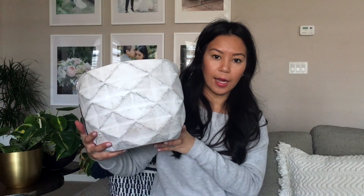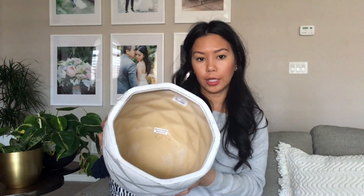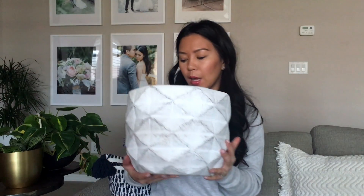The other pot I picked up for my rubber tree is from Home Goods. This was $19.99 — it's a really heavy ceramic pot. There's no drainage hole, but that's okay because I keep the nursery pot inside. It'll look like this.